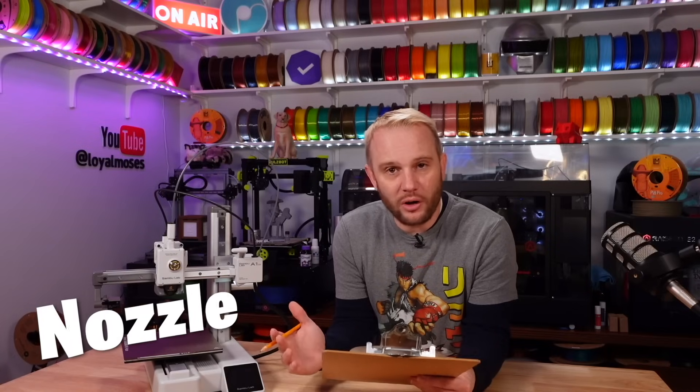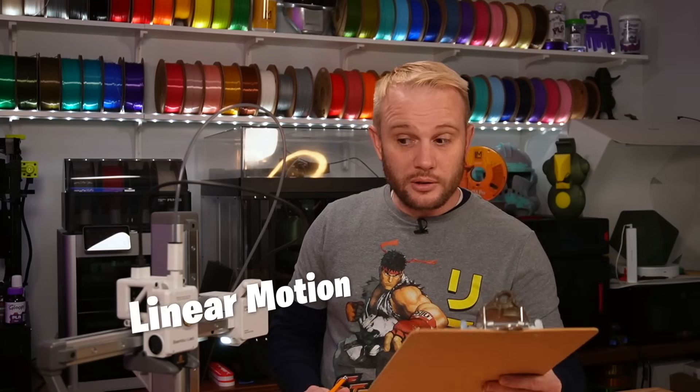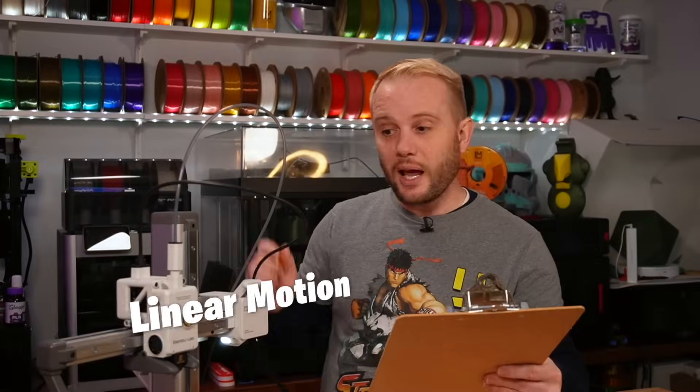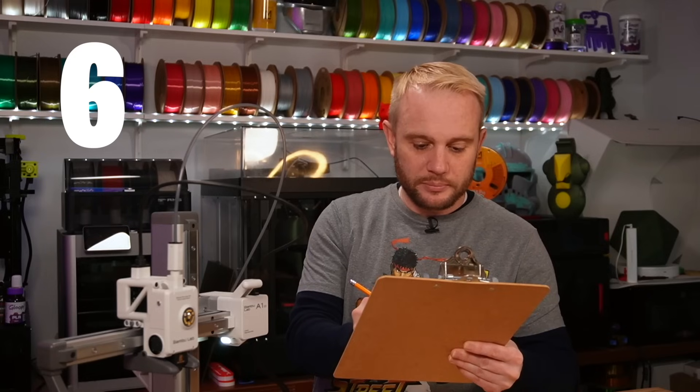You don't get points for just having a nozzle — all printers have a nozzle. Brass doesn't really do anything extra, but it would have to be a fancier nozzle to earn extra points. This one is a stainless nozzle, so out of a max score of two, I'm going to give it a one. Linear motion is really important, and the A1 is rails all the way around. The linear motion score is a max of ten — two points per axis — so that's six out of ten for rails all around. It would need dual rails or something extra special to get more.